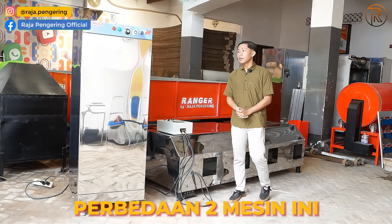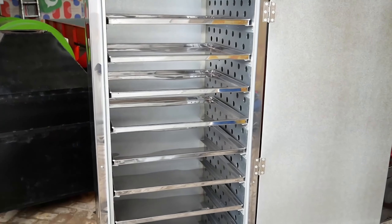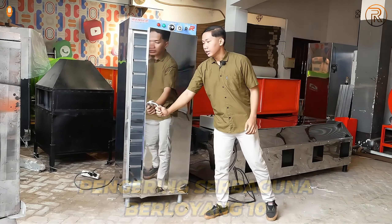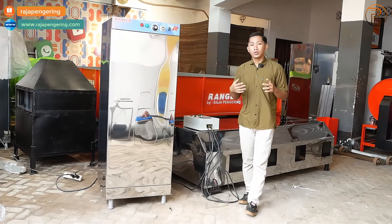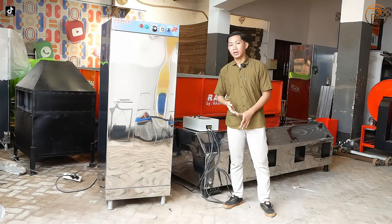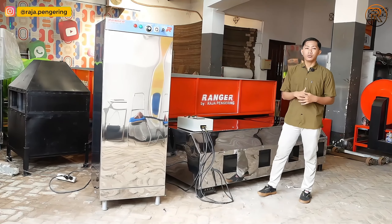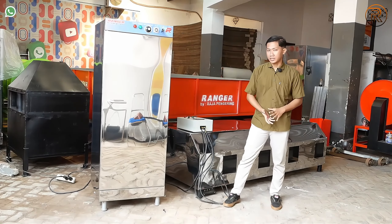Untuk perbedaannya, mesin oven ini digunakan untuk pengeringan serbaguna. Ada 10 rak loyang di bagian dalamnya, cocok untuk pengeringan material seperti pupuk, ikan, serbuk, maupun daun juga bisa. Sedangkan mesin bed dryer cocok untuk pengeringan padi, jagung, dan gandum, ataupun yang lainnya juga bisa.